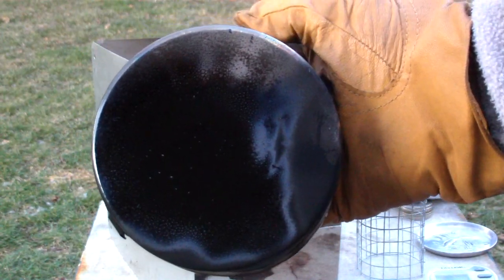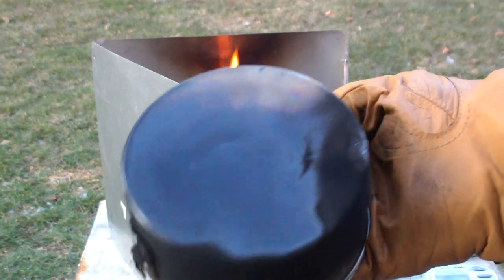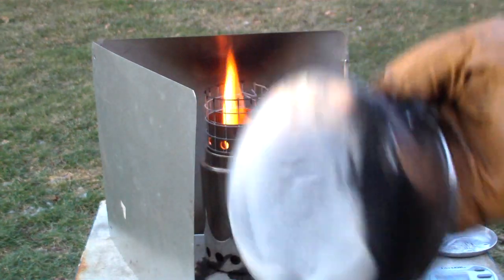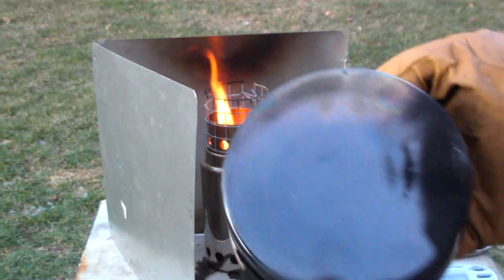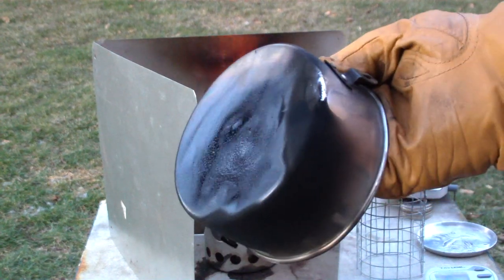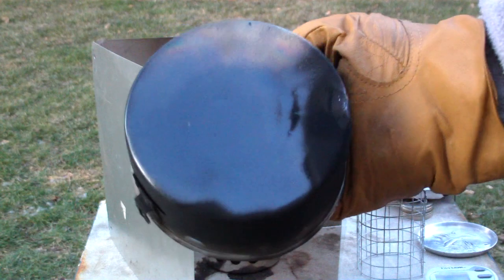And we have soot. Again, I don't think this is from the stove necessarily — I think it's from using wood pellets. Wood pellets seem to always, even though it's concentrated energy, produce soot. 100 grams of wood pellets is a much smaller container than say 100 grams of the wood chips I'll be using in the next test. But whatever the binder is, I think that's what's making all the soot.